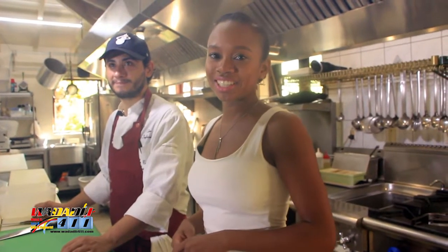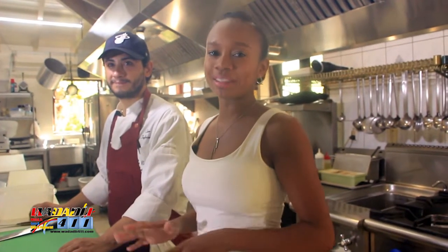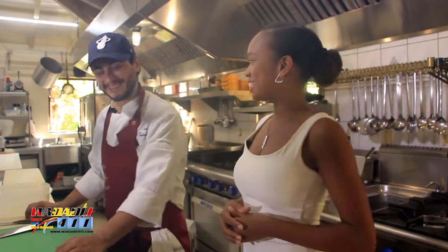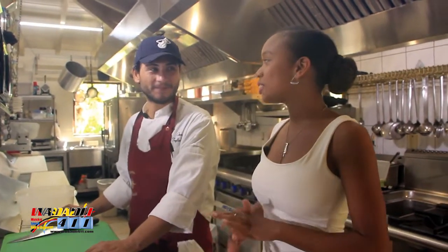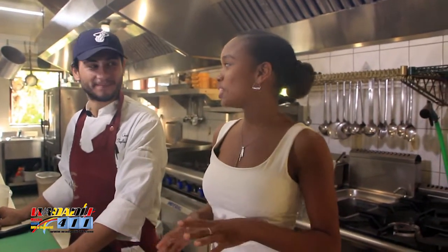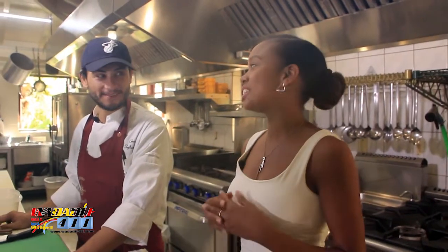Alright guys, so we made our way back to the kitchen in La Bussola. This is where all the magic happens and I'm here with Chef Omar. For our viewers who have not seen Cooking with Chef Omar before, haven't caught an episode — introduce yourself a little bit for us and tell us how you started cooking Italian food and why you love it.